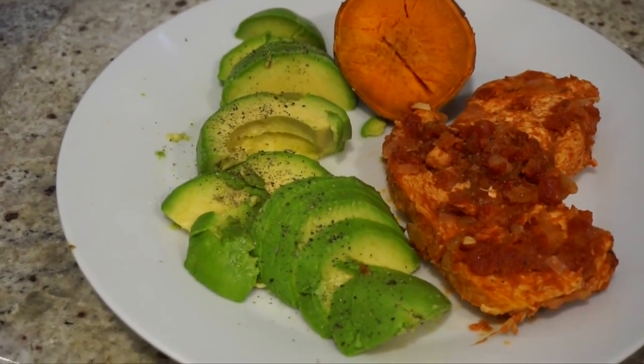Hi everyone, welcome back to my kitchen! Today we are doing another meal prep video, except this one is really going to target people that deal with cravings. Cravings are a really hard thing with dieting, so I'm going to make a meal that is savory and sweet and also has some good fats — that way you feel really satisfied. Today we're making a cajun spicy chicken with sweet potato and avocado. You have your spicy chicken, the sweetness from the sweet potato, and the good fat from the avocado.